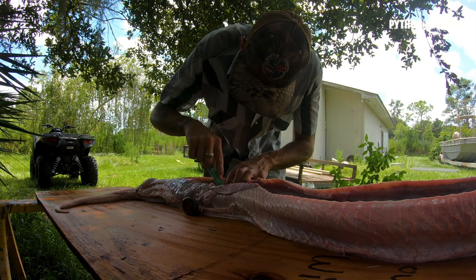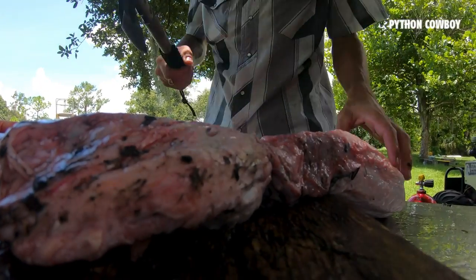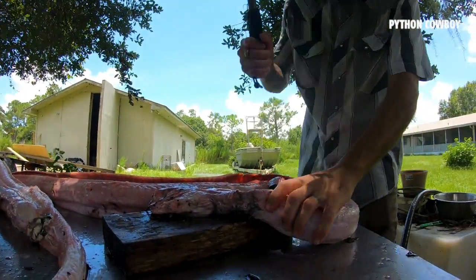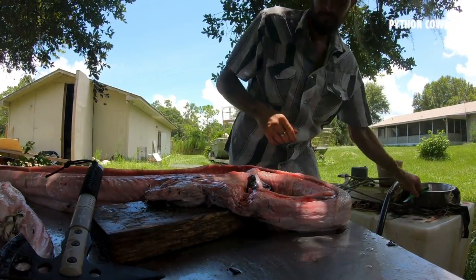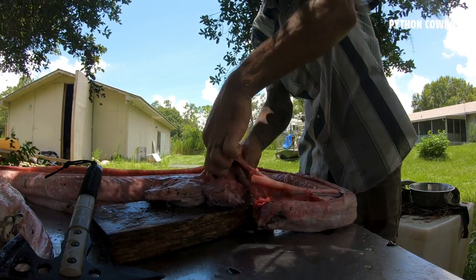I don't have a bunch of time to spend on this part, so I'm gonna quickly chop this head off before I start feeding the body to my different animals. I make use of the skulls — I have them articulated and sold as educational displays, or sometimes just donate them to schools. Everything's utilized — nothing goes to waste.